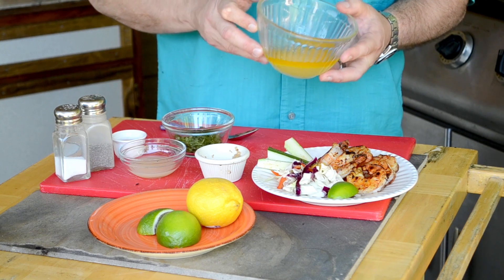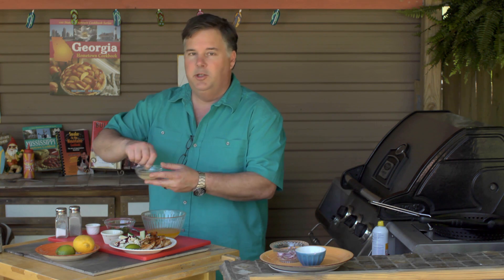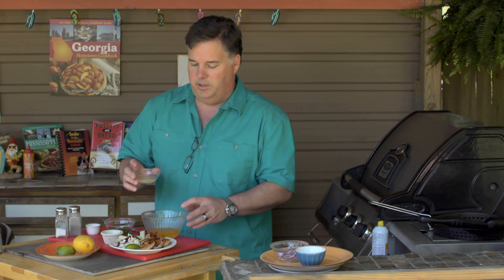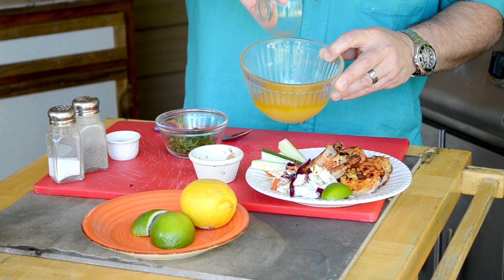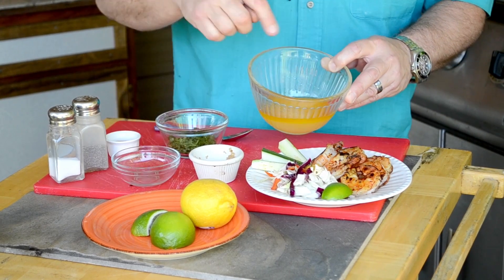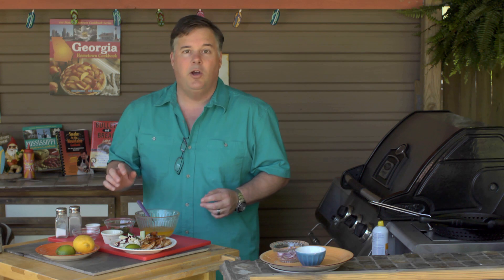I've got one stick of melted butter — if you use more shrimp you're going to need more. I've also got a little bit of lemon juice, or you could use lime juice. That's about a tablespoon and a half of lemon or lime juice and one stick of butter. Mix that up and technically you're done — that's all you really need to do.